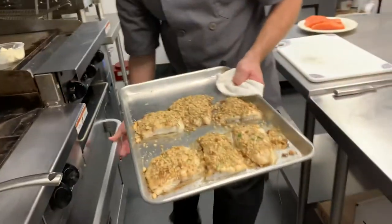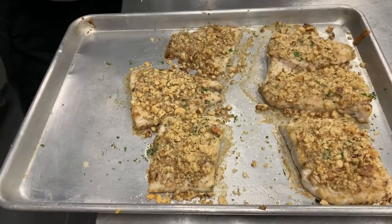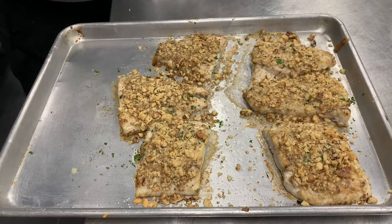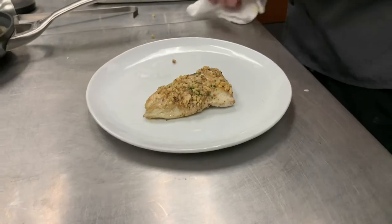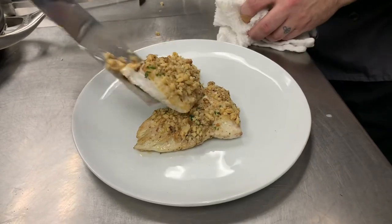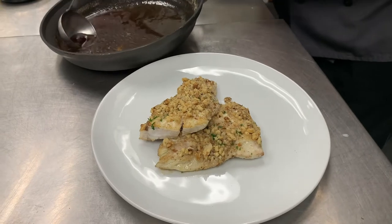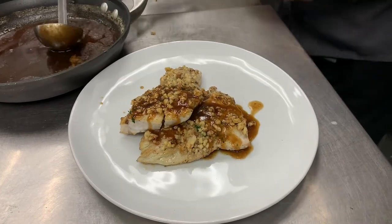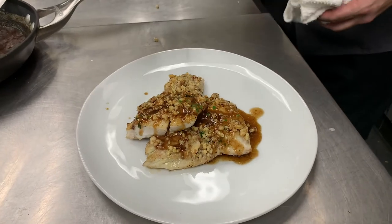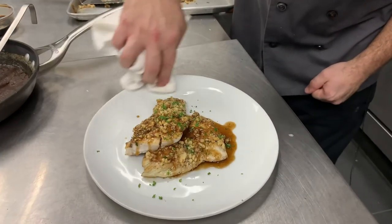Sea trout is ready to go. We've got our nice seared sea trout — put a couple nice pieces on the plate. We're going to do a nice ladle of soy brown butter. And then for a dish that lacks color, it's always nice to have a little green. And that's it — we've got our pan seared sea trout with our soy brown butter sauce.